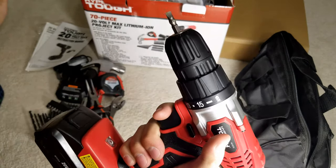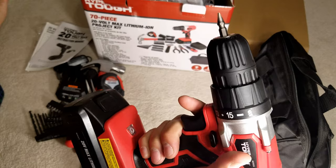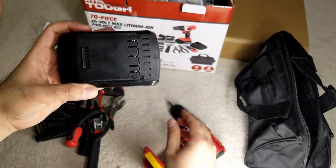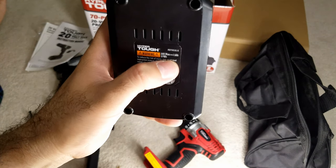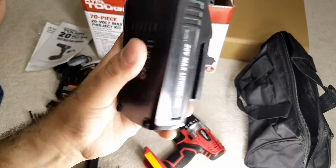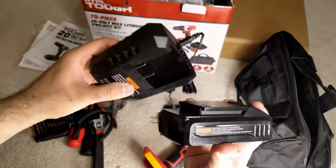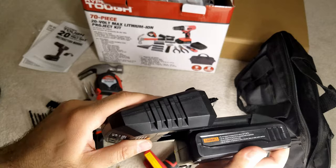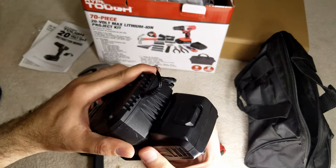There you have it — this turns left and right. The battery: you press here and it comes out. Nothing fancy. This is 1.5 amp, 27 watt-hour. You can see it charges — it charges upside down like this.